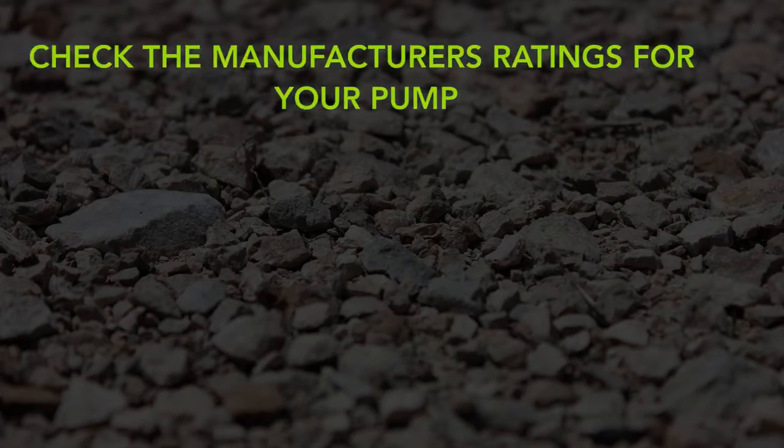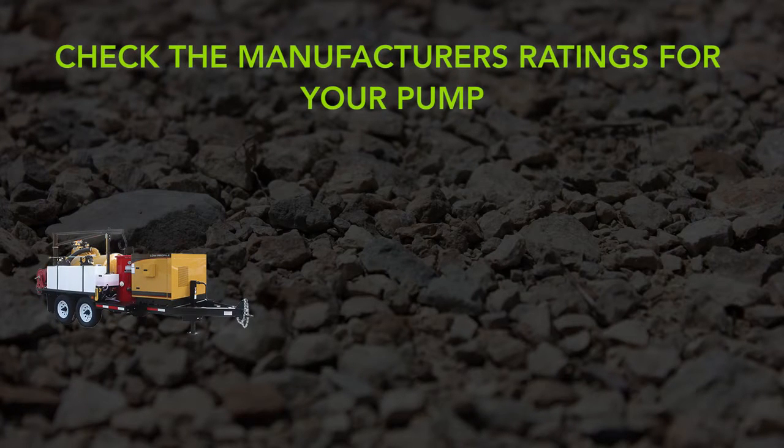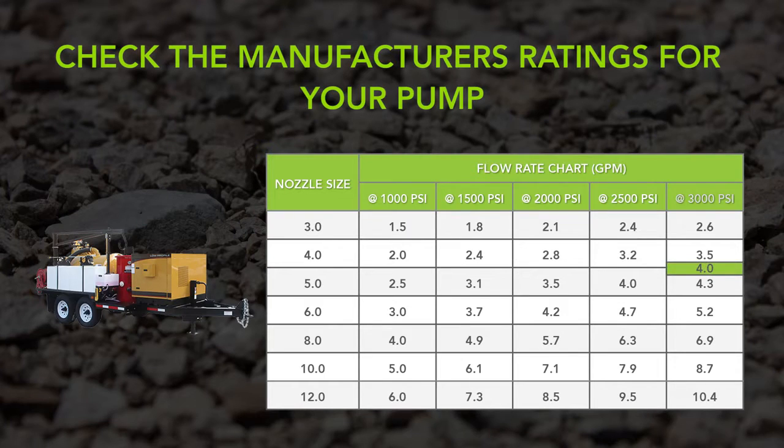Check the manufacturer's rating for your pump. For example, this manufacturer rates their pump at 4 gpm at 3000 psi. Now match this up to the nozzle chart. The maximum nozzle size this pump can operate is a number 4.0.